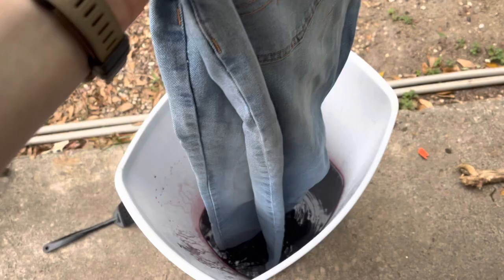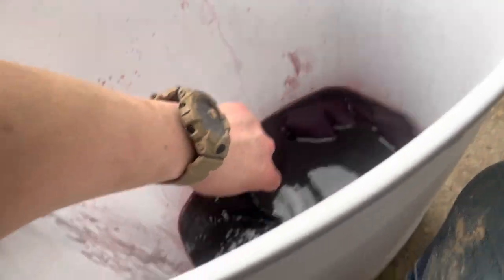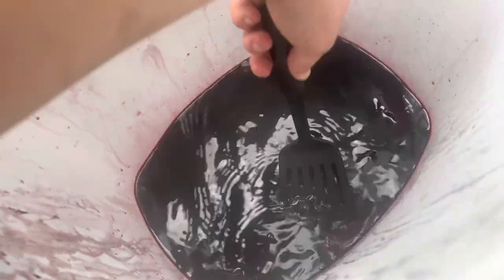I'm going to take my jeans and dip them in there. I already love the color. Let's get it. Let's put these bad boys in there. Get them nice and soaked. Dude, that color is already sick, bro.